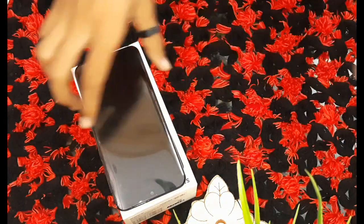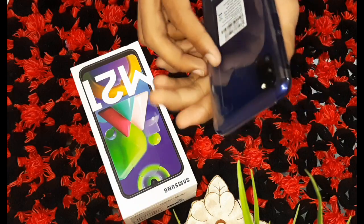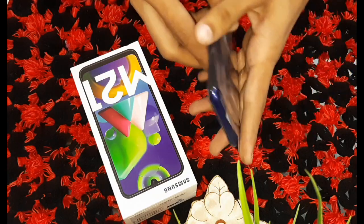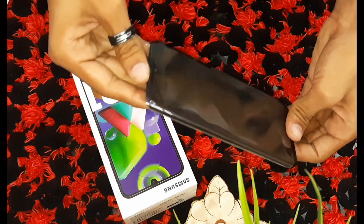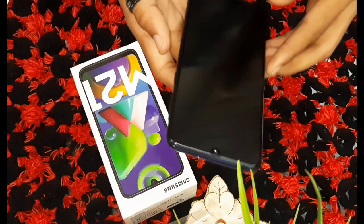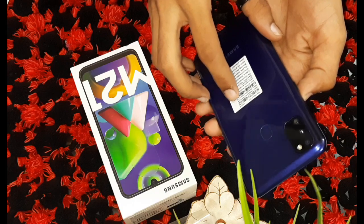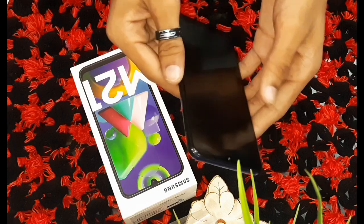Here is our main gadget — the Samsung M21. There are two variants available: one is 4GB RAM with 64GB storage, and the other is 6GB RAM with 128GB storage.